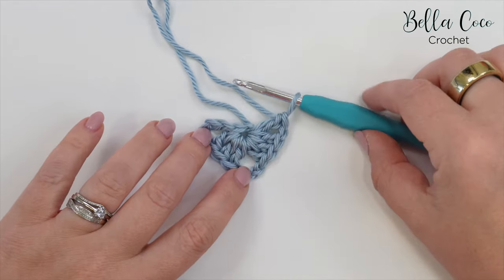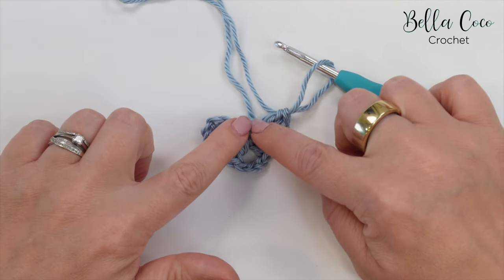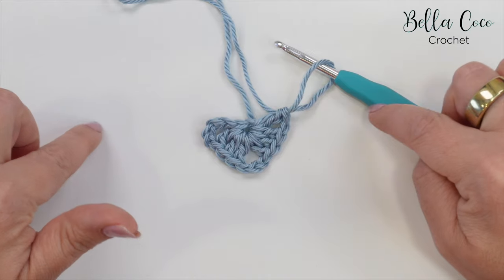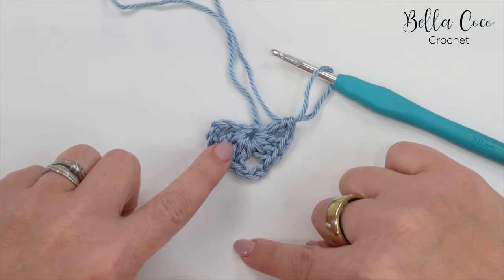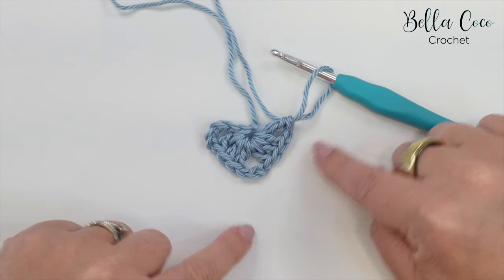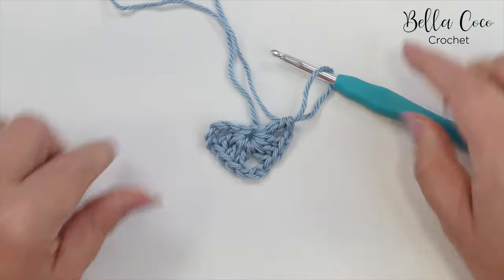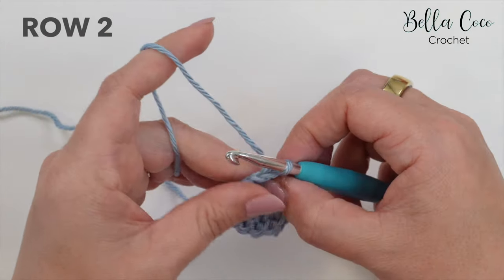Just so you can get to grips with what we've done: this is the very center of the shawl, which will form the top of the shawl, and this will form the peak of the shawl. We'll be working down one edge and then back up, and this will keep growing to get bigger.